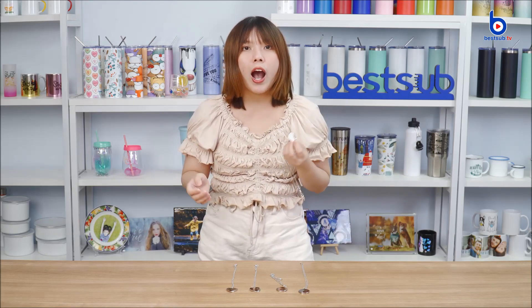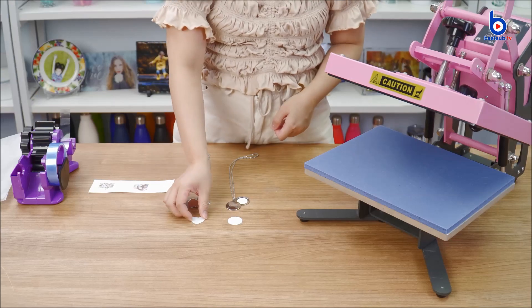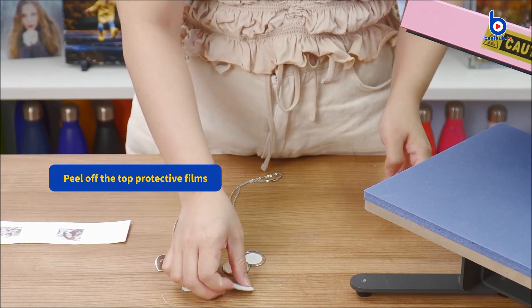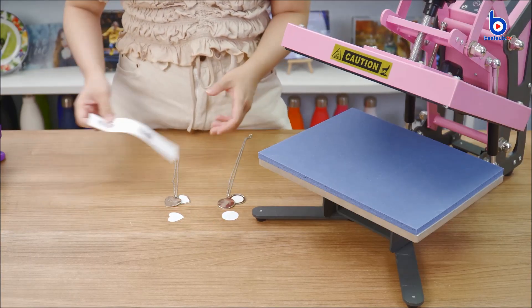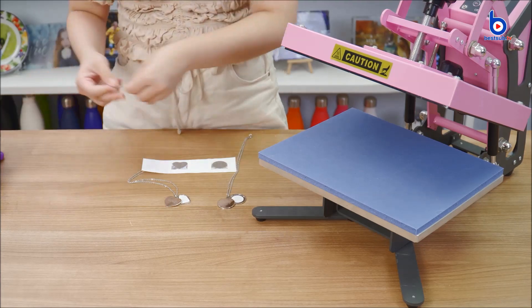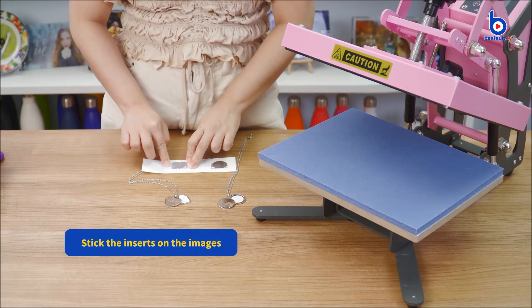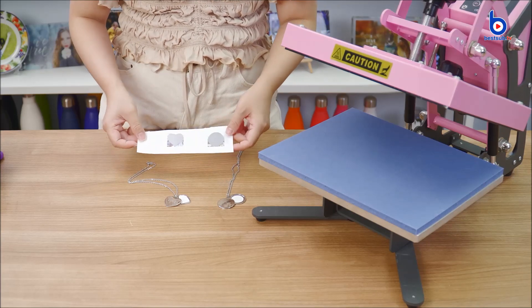Next I'm going to show you how to print memories on the locket necklaces, so please keep watching. Thank you so much for watching.